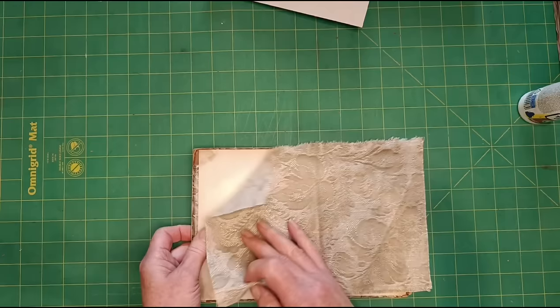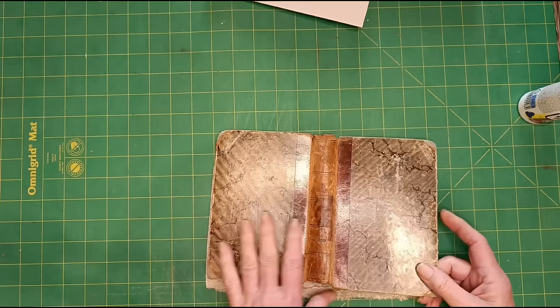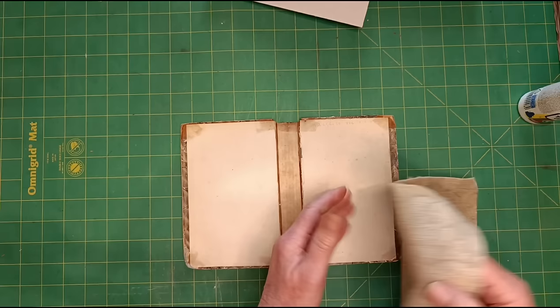Also it's double-sided because you'll see all of the inside apart from where the pages go, because it's going to get glued onto there like that. And then on the outside you'll see where the spine is, unless I decide to glue the spine back on — we'll see. I'm making it up as I go along.